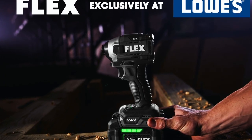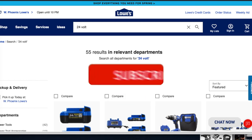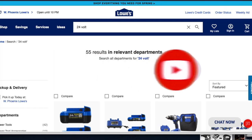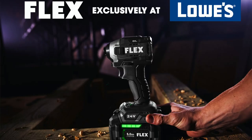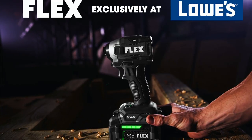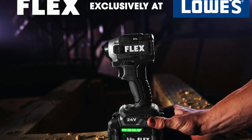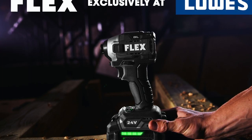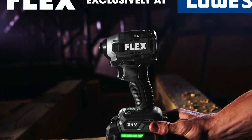Welcome to another video. Today we have Flex Tools already at the Lowe's website. Don't forget to help out the channel by subscribing, hitting the like, and hitting the bell icon so we can buy more tools. Remember to review videos — that's the way YouTubers get support. There are a few YouTubers out there that already have some of these images, but I tried to gather as many images as I could for you guys.